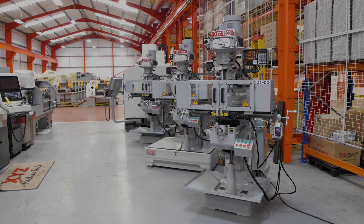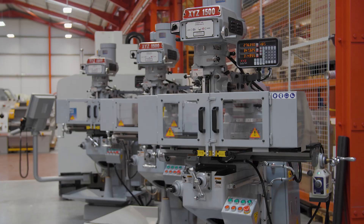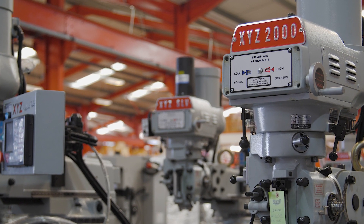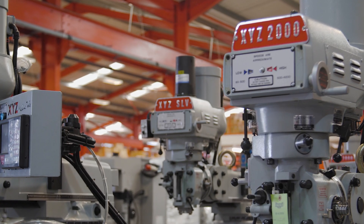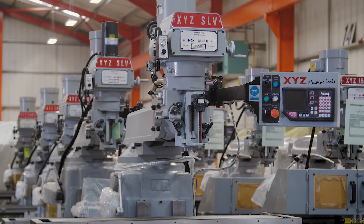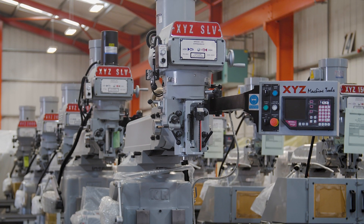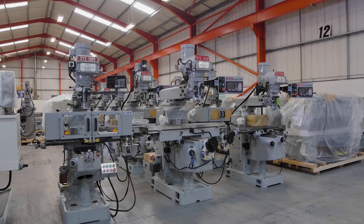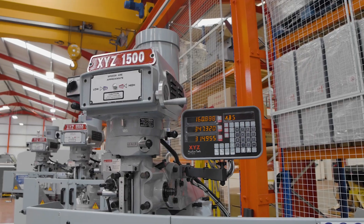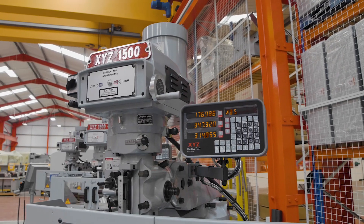We still sell a range of turret mills: the XYZ 1500 and XYZ 2000, both with R8 spindles, and the one-meter travel XYZ SLV with an ISO 40 spindle. These have been supplied to the UK market from the same manufacturer for over 40 years, and are time-proven in both industry and education, with literally thousands working in factories every day.